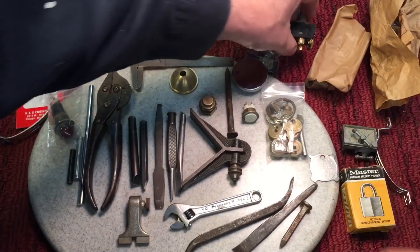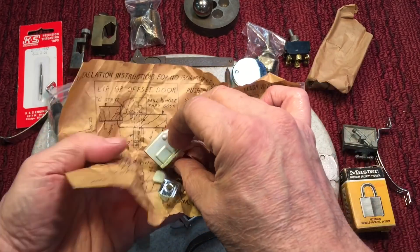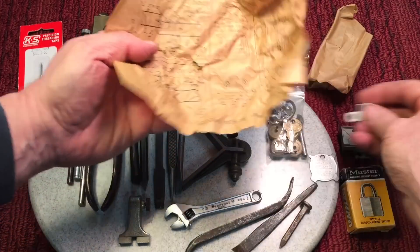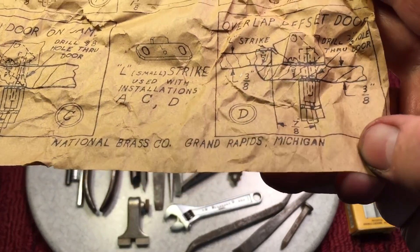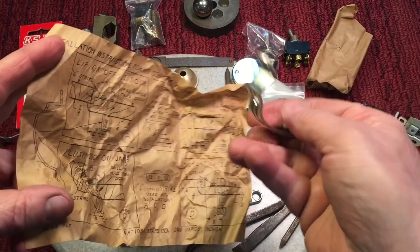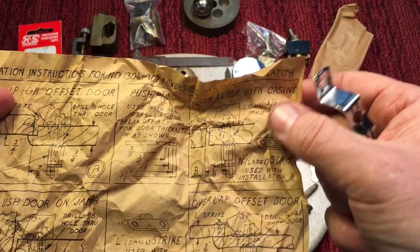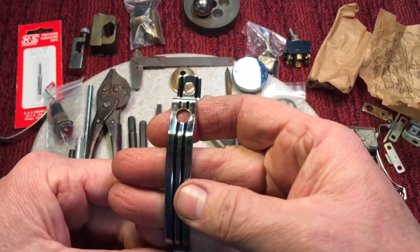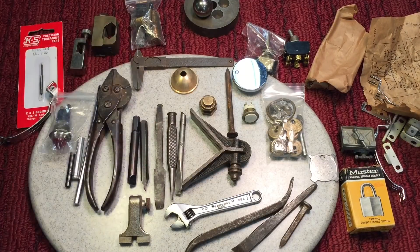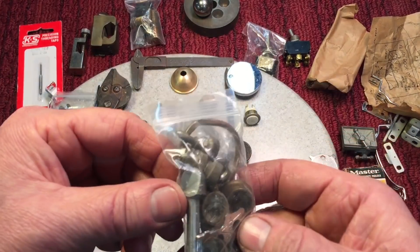Nice toggle switches here — who doesn't love a toggle switch? He also sent a couple of these door locks that would close the door. What I found interesting, besides it coming with all the hardware you need, look at the cool plans — National Brass Company, Grand Rapids, Michigan. Somebody drew up detailed plans to show how this goes onto your door using the handle. It's got the strike and the push pin, and it's all included. They're new old stock — how cool is that, that they came with the plans? Also indicator lights for my robot build. Just great stuff.